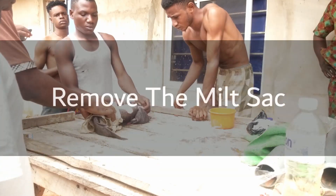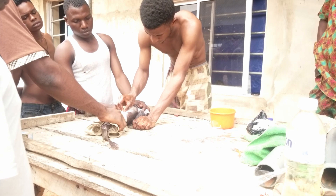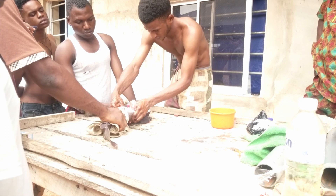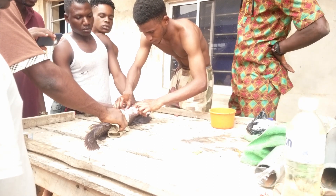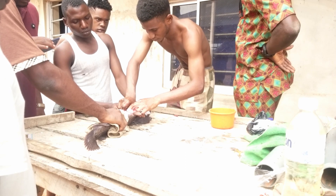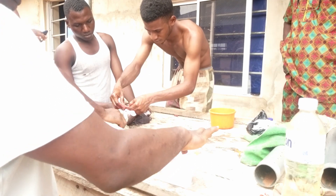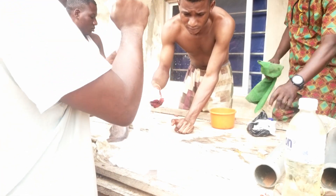Once you know the fish is ready for stripping, you need to get the male broodstock to remove the milt sack. The milt sack contains the sperm that we are going to mix with the eggs from the female broodstock. Some people kill the male broodstock immediately before removing the milt sack, but what we do is dissect the belly of the male broodstock with a blade to remove the milt sack. I advise people to get at least three to five male broodstock because sometimes you might not find a milt sack in some of them — that is very normal.